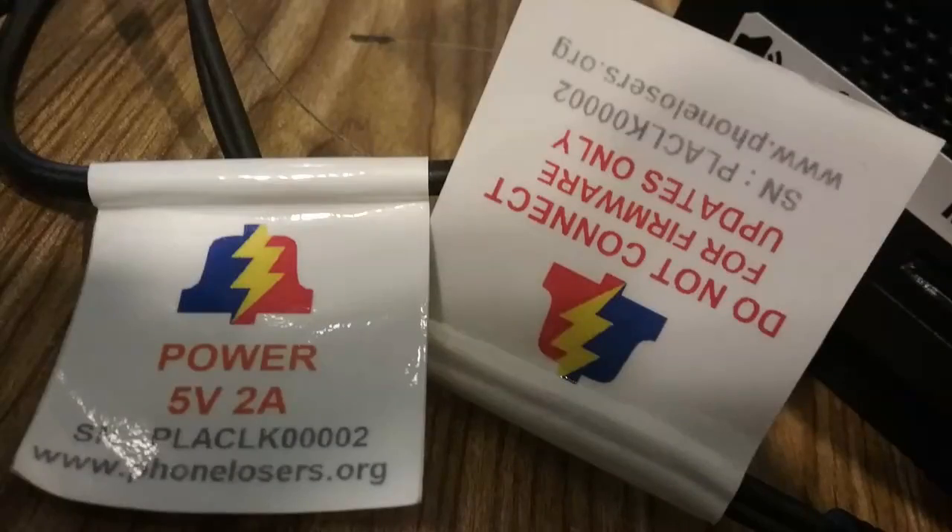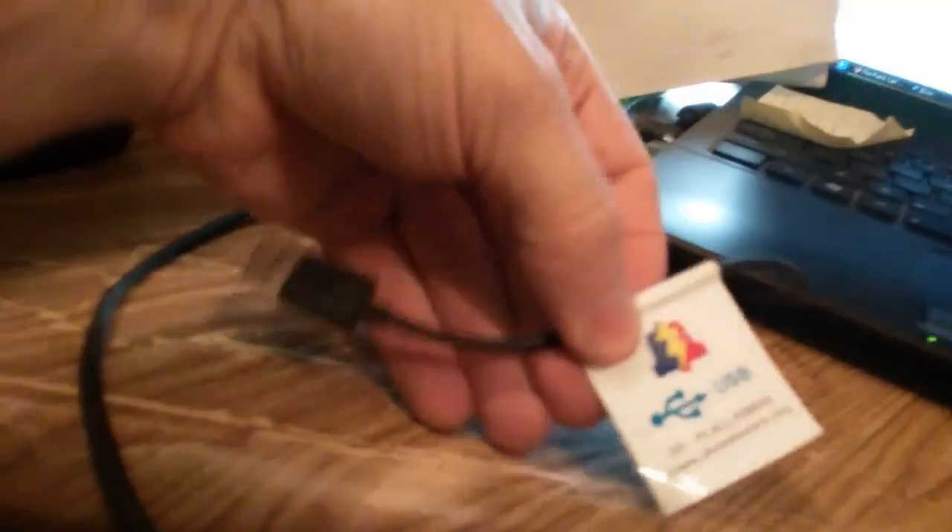That's just the outside. There are these labels — they are so professionally printed, all shiny. These aren't stickers — well, I mean, I guess they're technically stickers. Power, five volts, two amps. I think I plugged it into a one-amp connector and it didn't break. 'Do not connect to this one — for firmware updates only.' And he conveniently told me that this is a USB jack. It has some sort of a serial number with PLA in it. PLA CLK — PhoneLosers.org. I'm just amazed at the attention to detail on this thing.